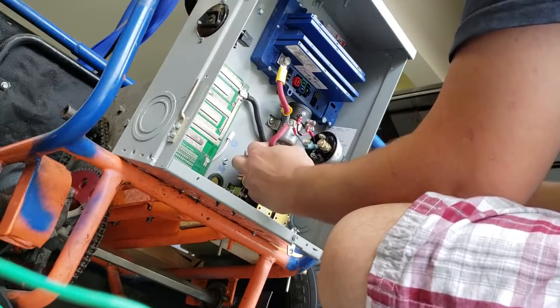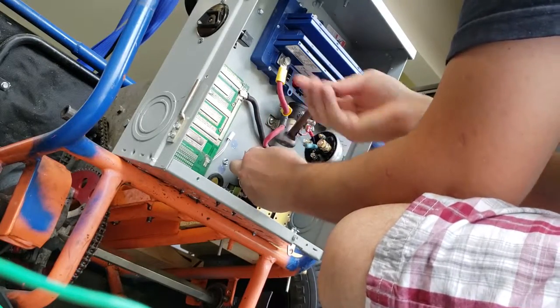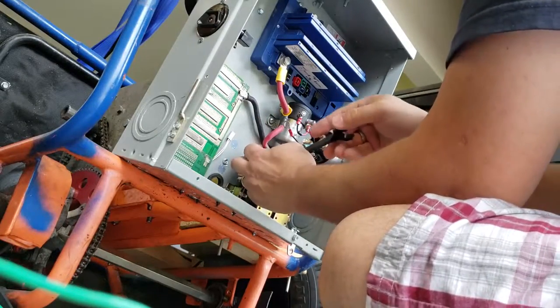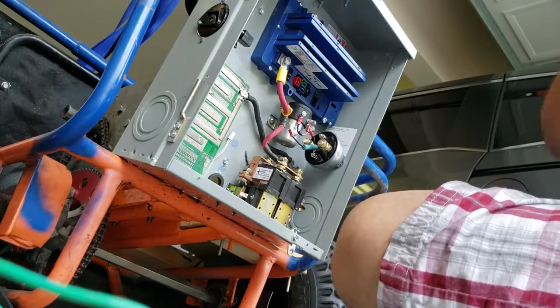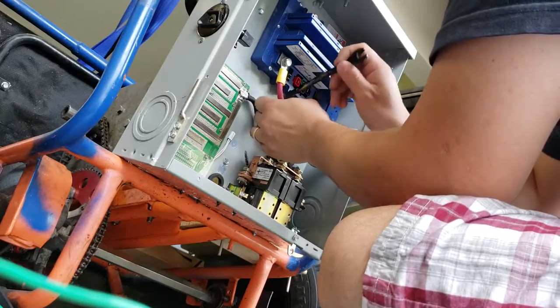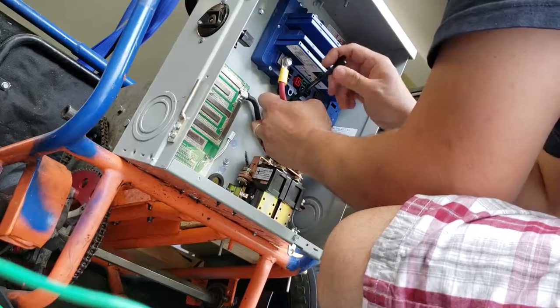We're going to tighten this lead and turn it around a little bit. It's super tight — not coming off. Going to do the same thing but probably not nearly as tight with this side of the contactor.